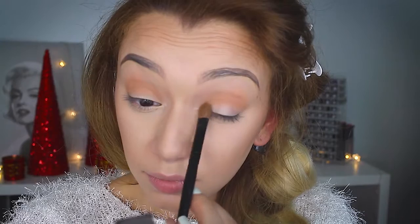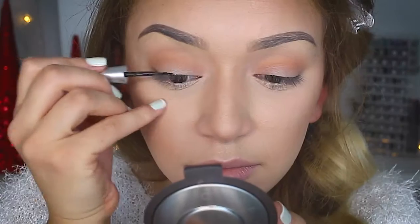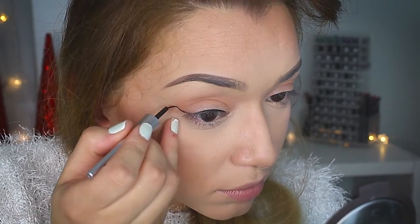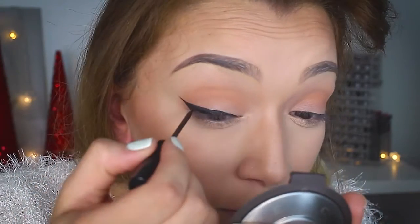I decided to place a shimmery champagne color on the lid. For the winged liner, you want to start in the center of your eyelid and just work your way outward. Create a line and then bring it back inward to create that wing, and of course fill it in. This is going to take a lot of practice, but just keep trying — I'm sure you'll get the hang of it.